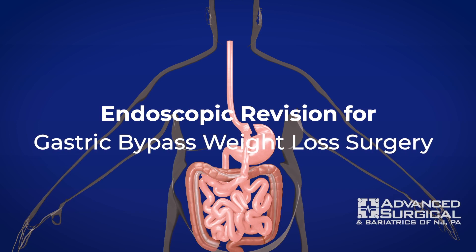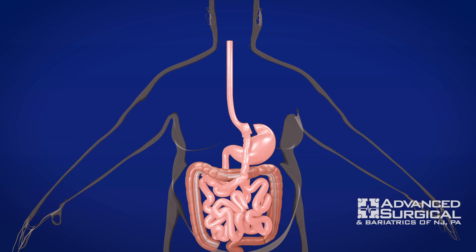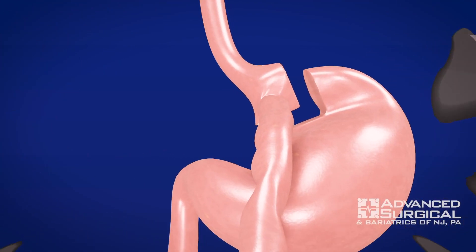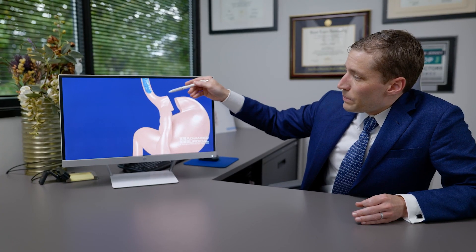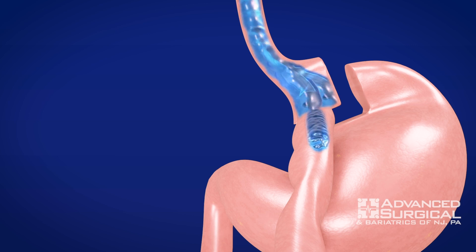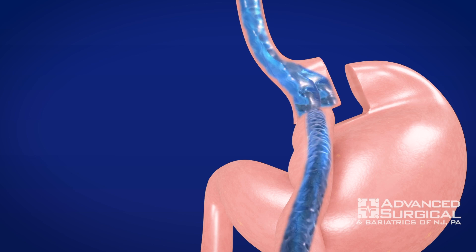With the gastric bypass in particular, there are a couple of different ways that we can revise the gastric bypass. As you can see, this is what your anatomy looks like — you have a gastric bypass, a gastric pouch, and your small intestine directly connecting to your gastric pouch. The food goes directly into the intestine.